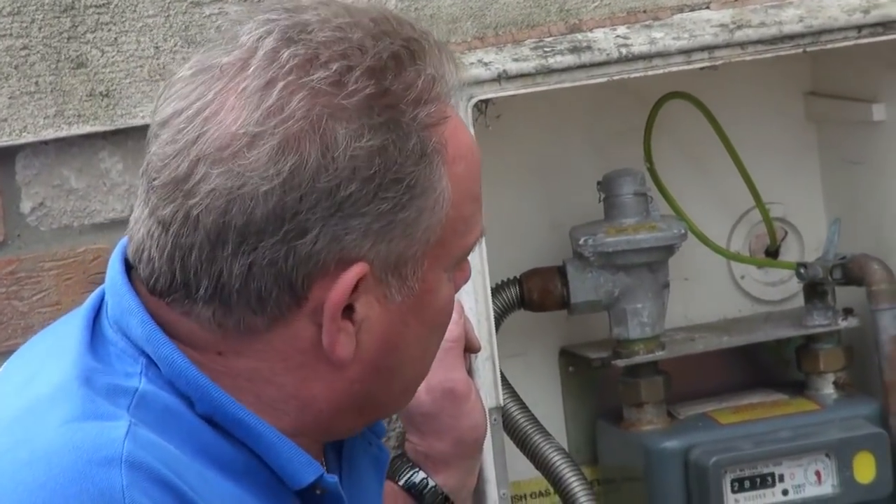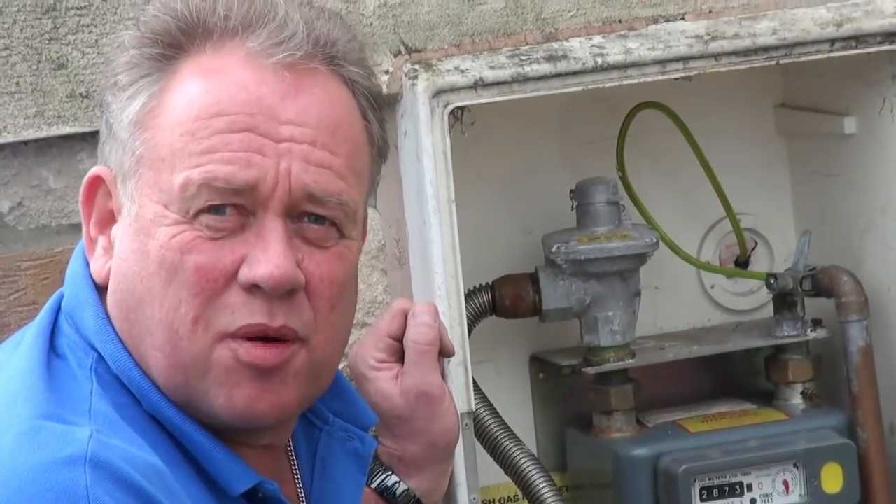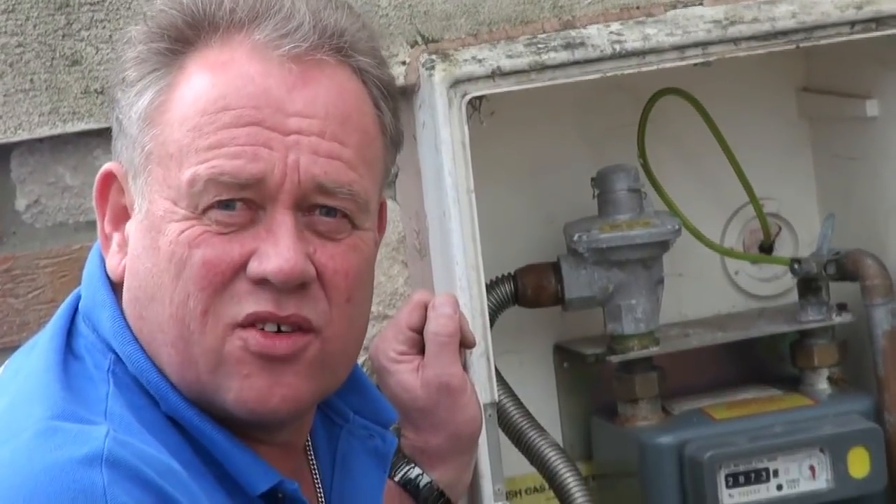I'm Mike Edwards, the website is DIYDoctor, and this is another video in our series of how domestic hot water works, domestic cold water, central heating, and this one we're going to be talking about the gas supply to a gas-fired central heating system.